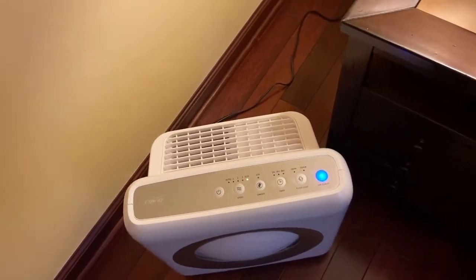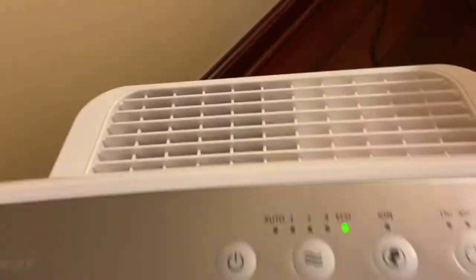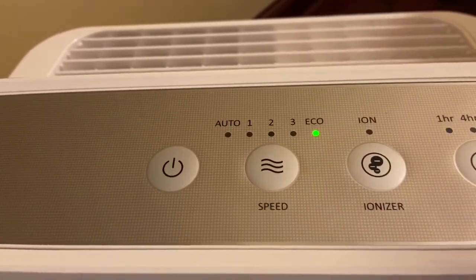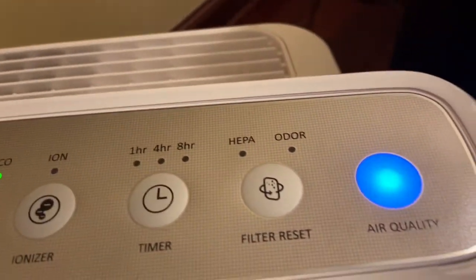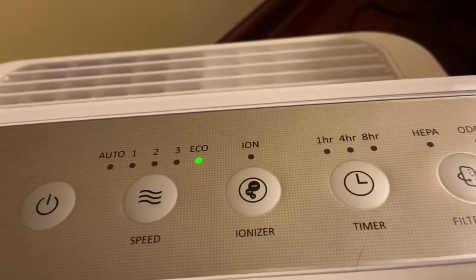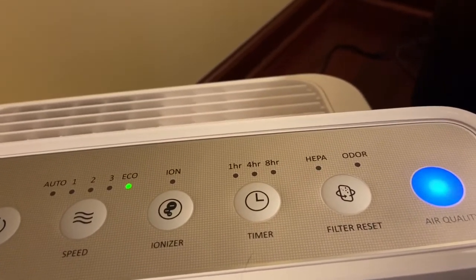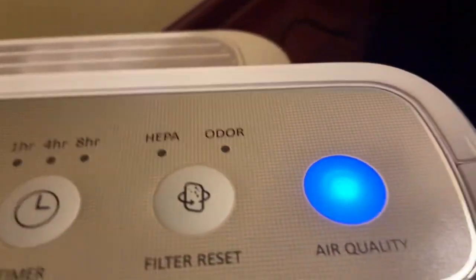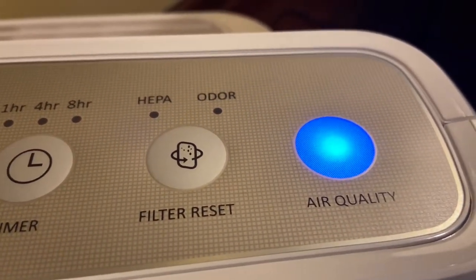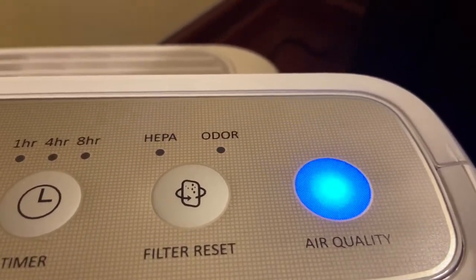This is eco mode — I've never seen this function on any other air purifier except this one. It functions the same as auto, except if the air quality sensor detects that the air is clean for 30 minutes or more, the fan actually shuts down and cuts back on when the air quality drops. The air quality sensor light is blue, which indicates the air is clean; purple means the air is fair; and red means the air is poor.